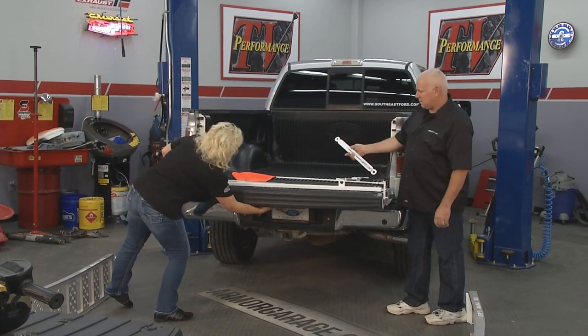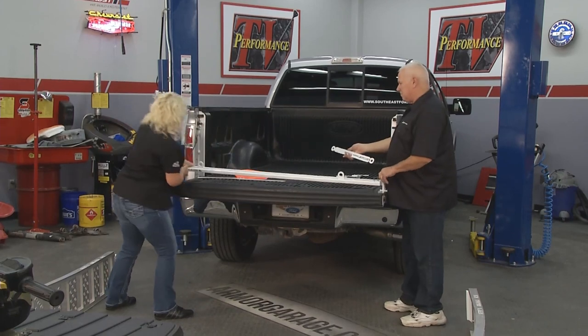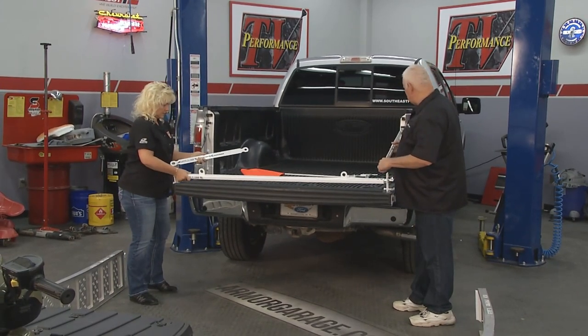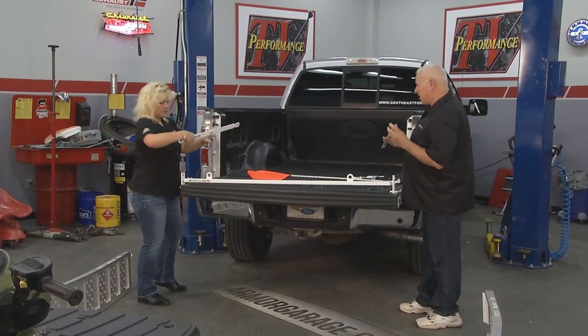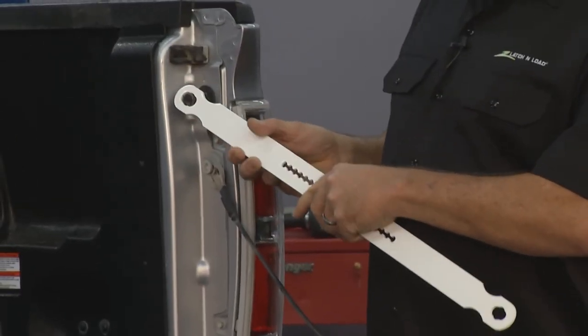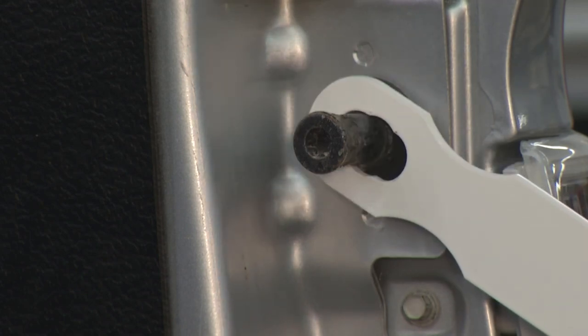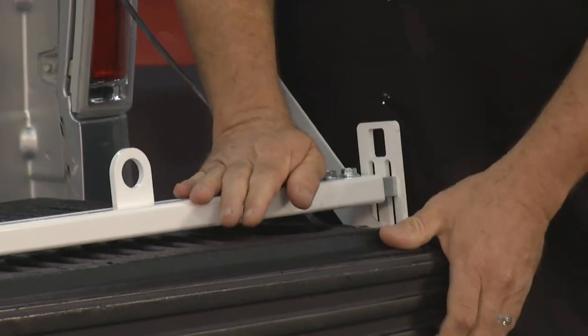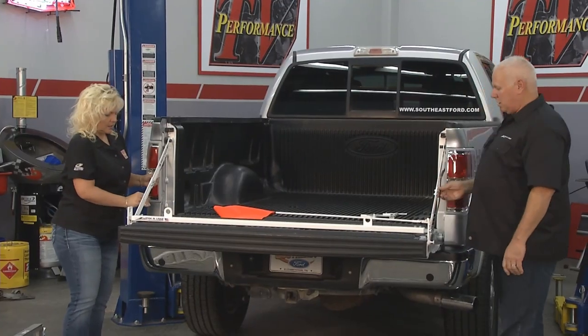We want to make sure the strap support is on before we put this in. So what I'm going to do is reach over here and undo this, pop it out. We take the tool, wrap it over the top first, tilt it a little bit, put it on the tool itself, set it in your pickup — click, click — you hear it latch in, and now we've taken all the load off the strap.